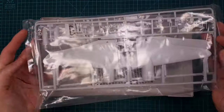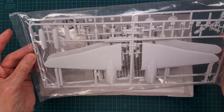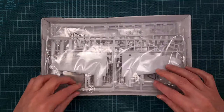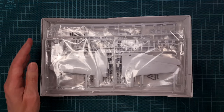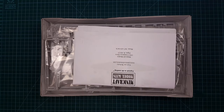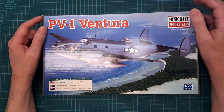It will probably go together nicely, and if it doesn't I'll fix it — that's no problem. I'm really looking forward to building this one in the future.